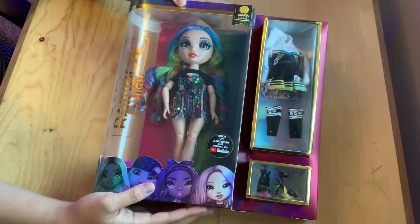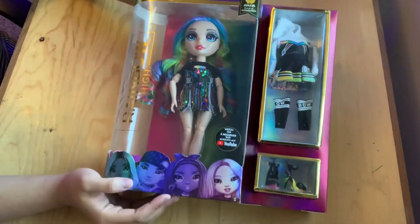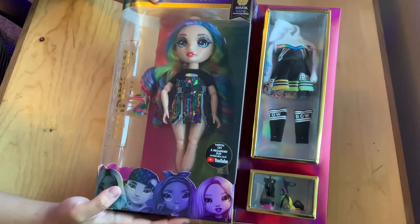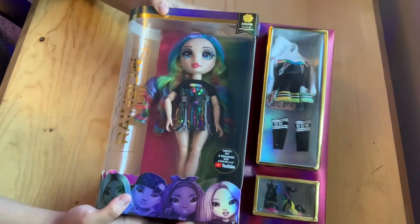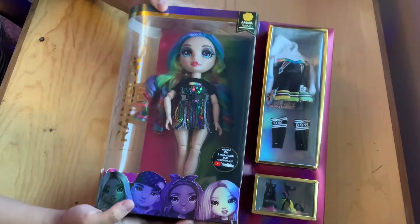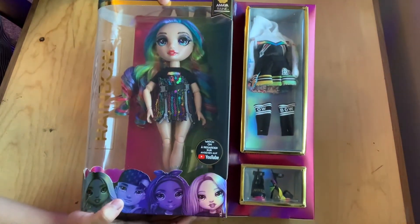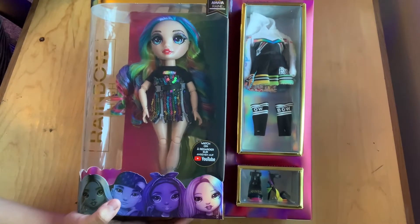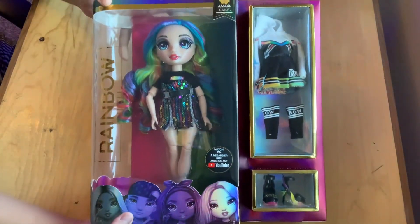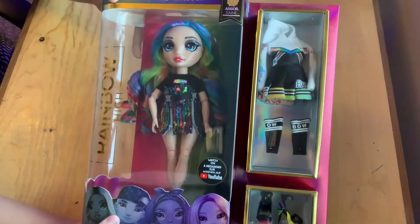Looking at the box, through the big front window we can see the entire Amaya Rain doll. She is absolutely beautiful. In my opinion she is definitely my favorite compared to the first Amaya that was released. I really like how they decided to go with a darker theme, because usually when we think of rainbows we put it with a white background, but let's give a girl some black — the color black goes with everything, and it goes just as well with rainbows as white does.